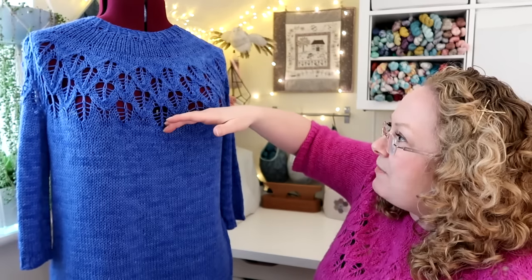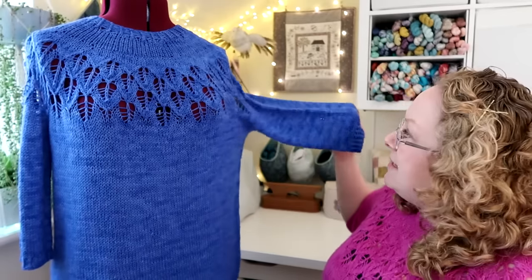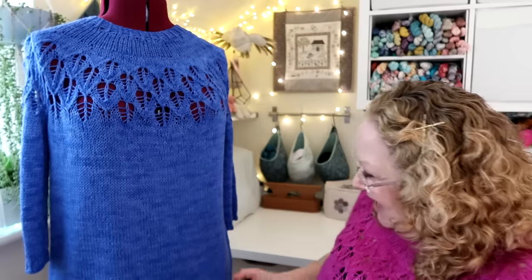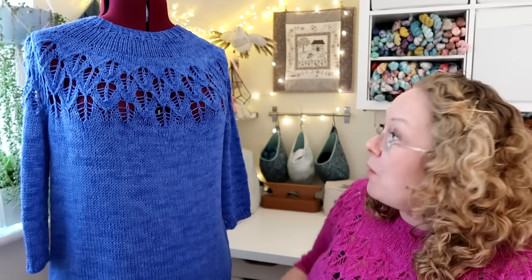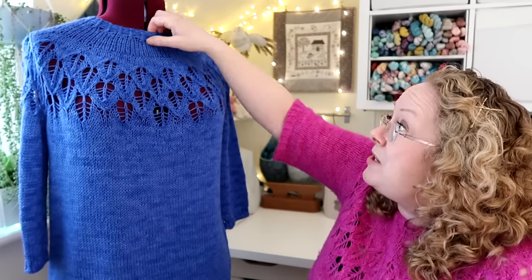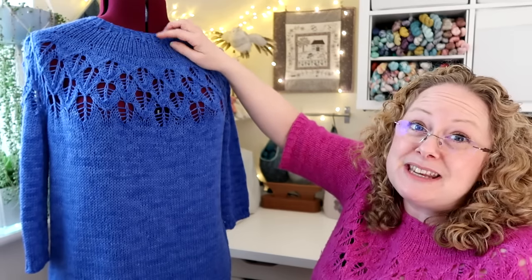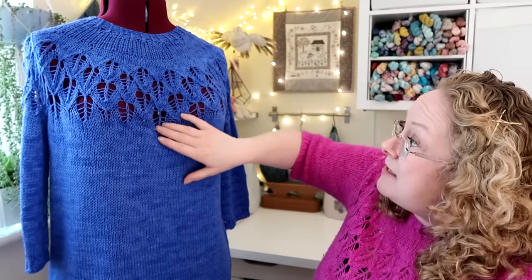I alternated skeins on the body - I had a clip in a previous video showing how I do that. I didn't alternate skeins on the body with the laces, just down the lower body section once I joined for knitting around the body. For the sleeves I knitted without alternating, which is a bit naughty - I wouldn't advise people not to alternate skeins on sleeves. I also used Judy's Magic Cast On instead of a provisional cast on, which saves time at the end.